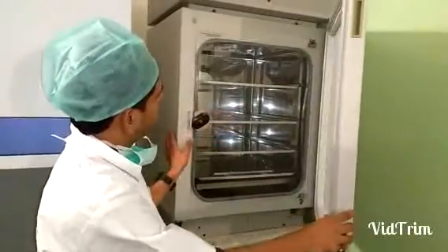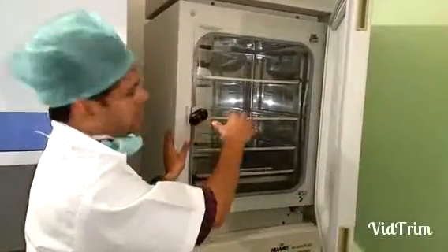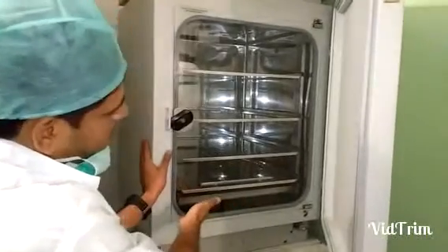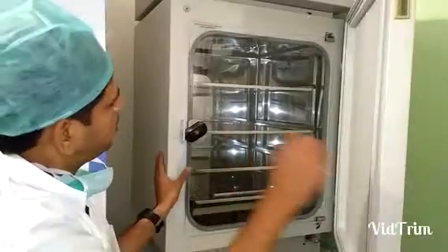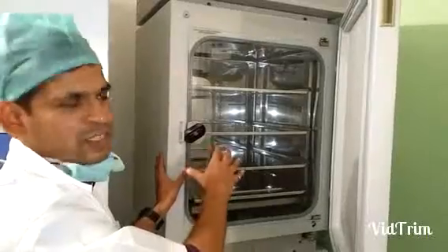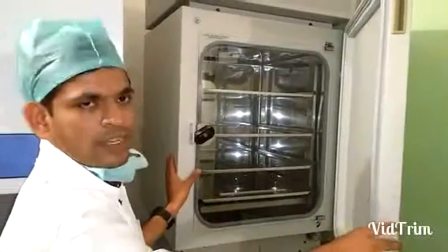As you can see, we keep the dishes in which the embryos are cultured on this shelf. There are four shelves and a water tray at the bottom. The inner chamber is made of corrosion-free stainless steel.